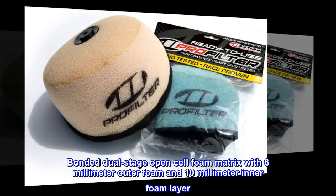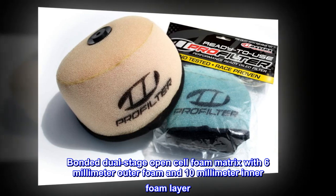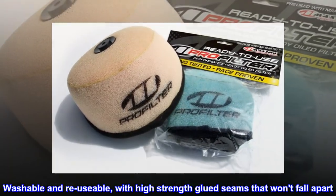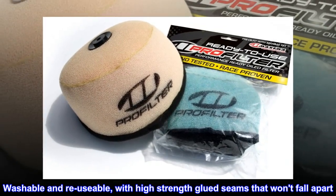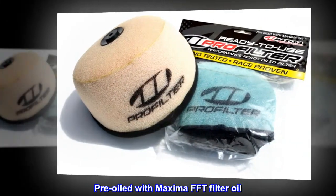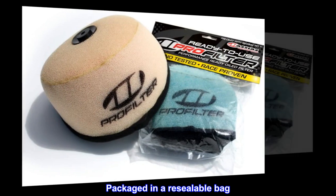Bonded dual-stage open-cell foam matrix with 6mm outer foam and 10mm inner foam layer. Washable and reusable, with high-strength glued seams that won't fall apart. Pre-oiled with Maxima FFT filter oil. Complete with disposable gloves. Packaged in a resealable bag.